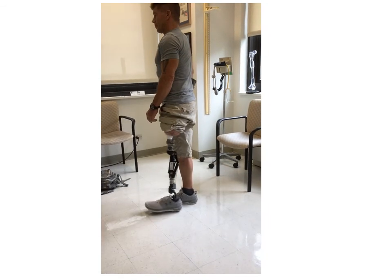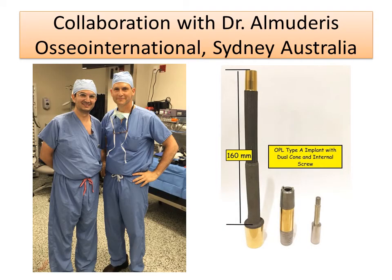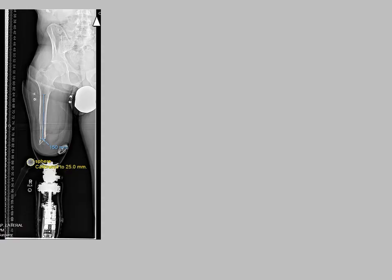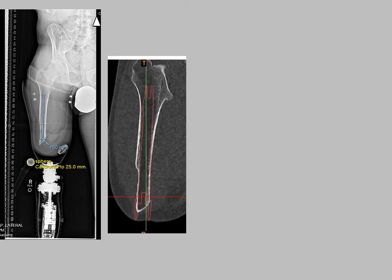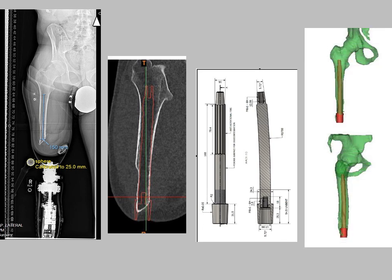We've been collaborating with Dr. Almadaris from Osseo International in Sydney, Australia, and the implant that you see is an example of the Osseo International implant. The process for making this implant is very precise — it starts with an x-ray, followed by a CT scan where the custom-made implant is sized to the patient's bone, and from that a very specific custom-made implant is created that fits directly into the patient's bone.